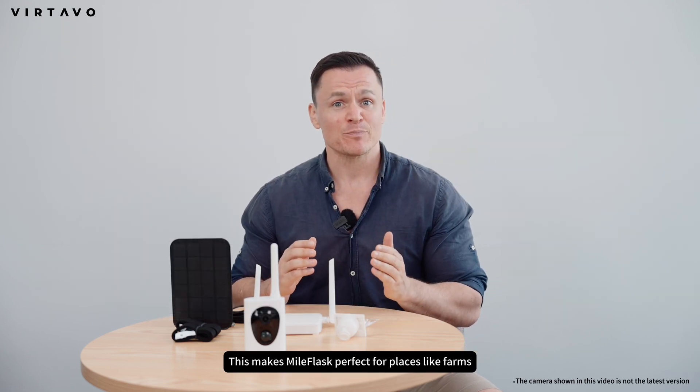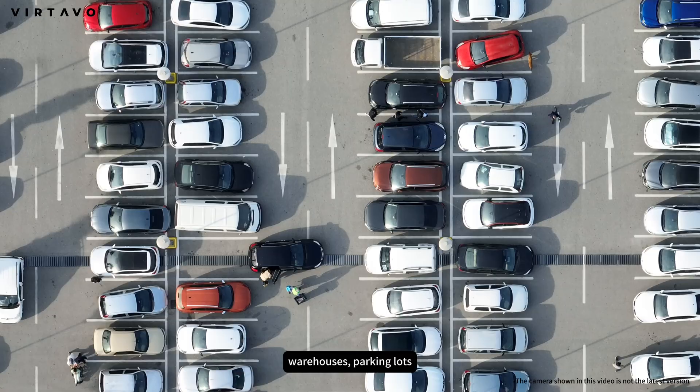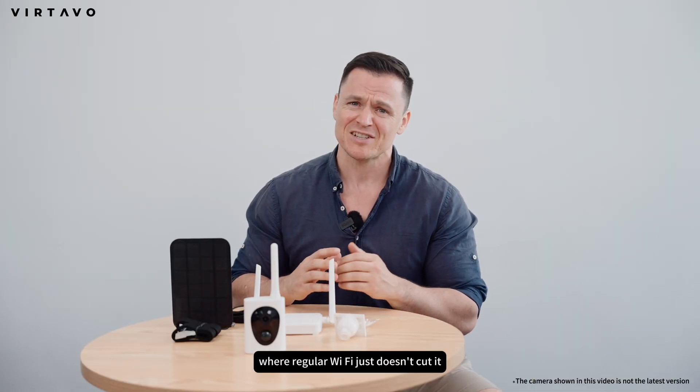This makes Myoflask perfect for places like farms, warehouses, parking lots, or any remote location where regular Wi-Fi just doesn't cut it.